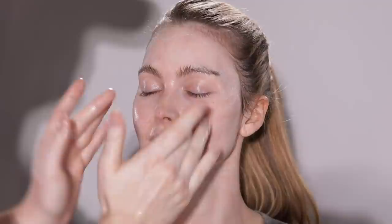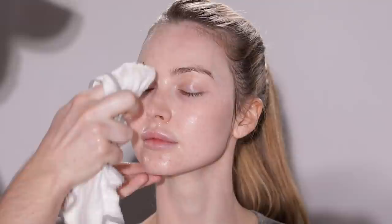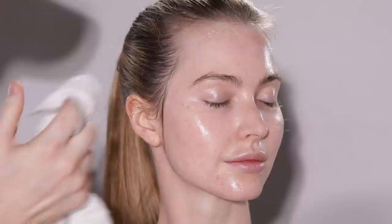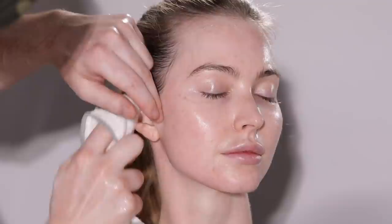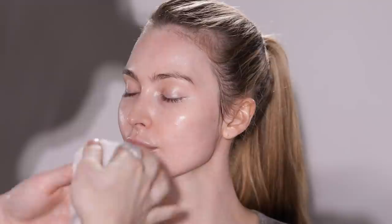Then you wipe it off with a warm washcloth. It's really like three cleansers in one — it softens the skin as a balm, breaks down the makeup as an oil, and hydrates to finish as a cleansing milk. It smells divine, and that says a lot coming from me because I'm really picky about fragrances. The scent of lavender, chamomile, and eucalyptus makes me feel like I'm at a spa. They also have a rose-scented version, or if you prefer no fragrance, they have it in a naked version completely free of any scent.